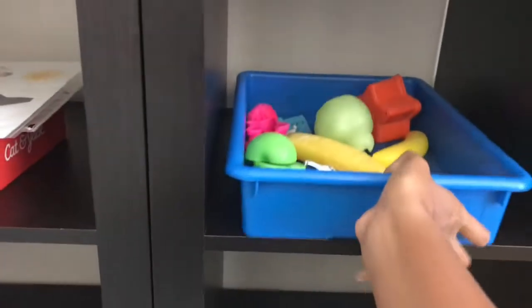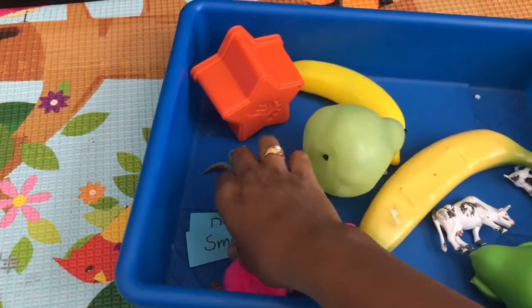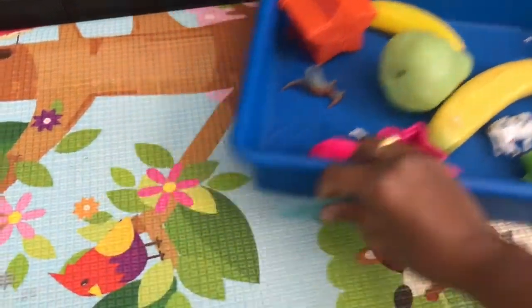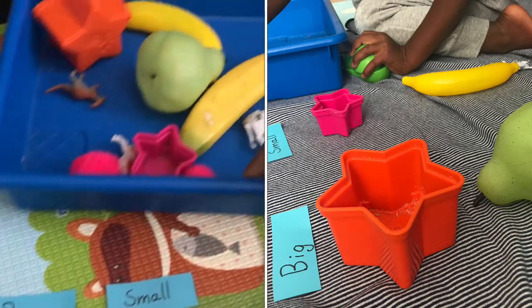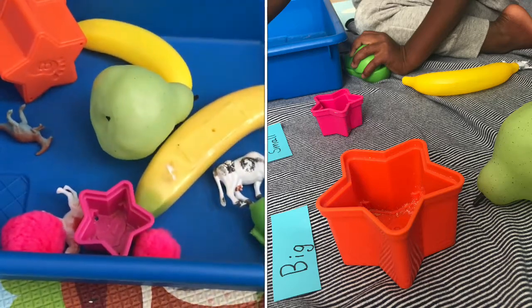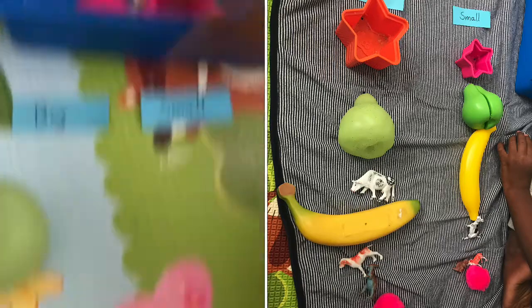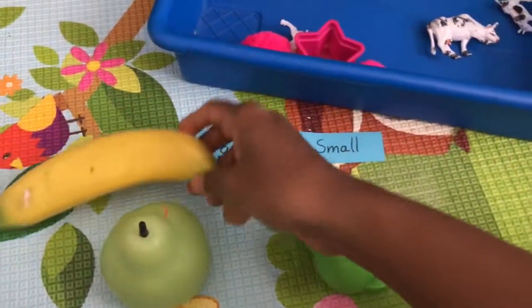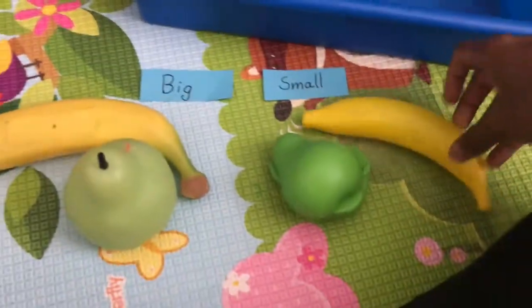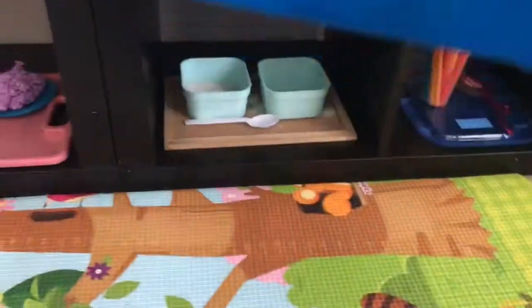Coming to the right side of the shelf at the top, I have a fun tray to introduce the concept of small and big. I have different things from around the house that are big and small, and he has to sort them by size — big goes on this side and small goes on this side. That's here for the big and small sorting.